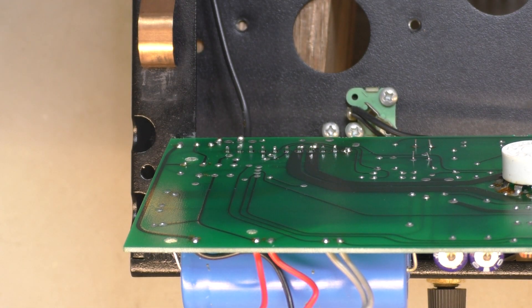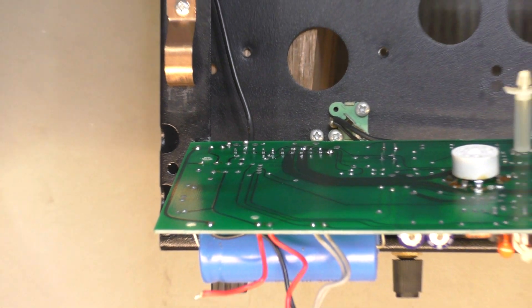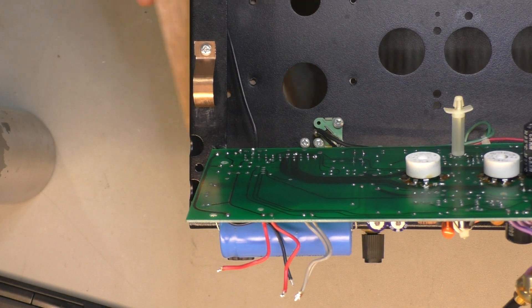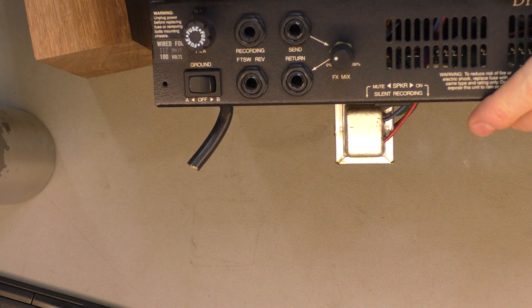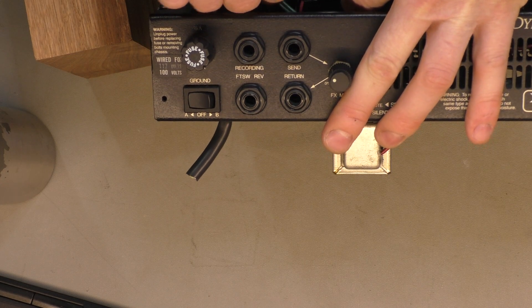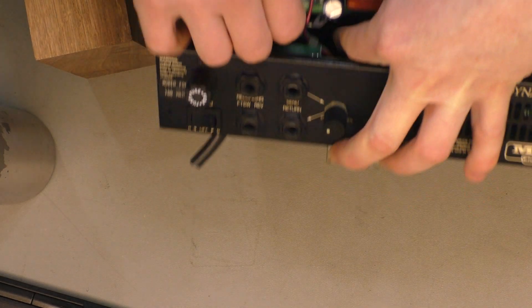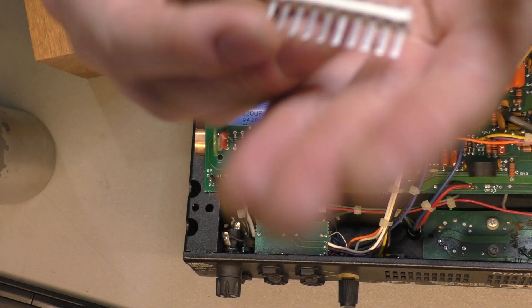It's not very fun maneuvering this board, so we'll tilt the chassis forwards. Should be able to remove that header pretty easily now - give it a bit of a wiggle - there she is.